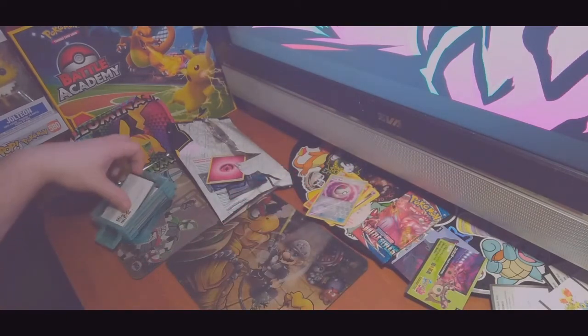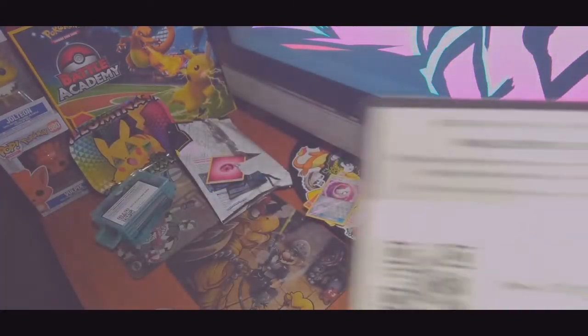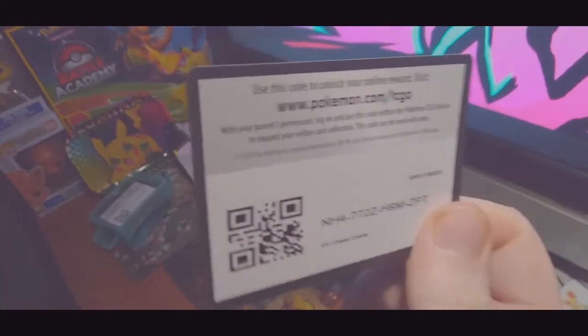Here's one code card for X&Y Fates Collide. Enjoy that.